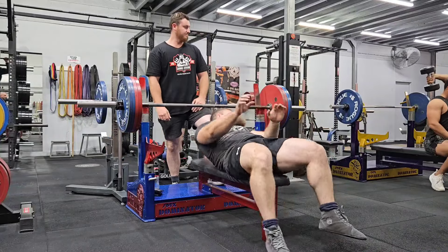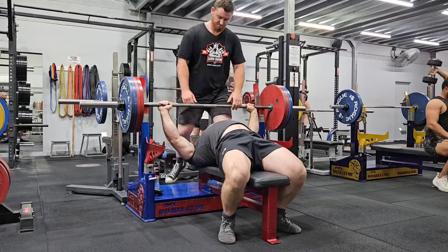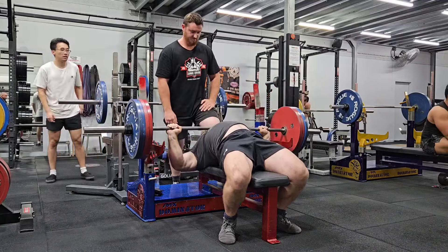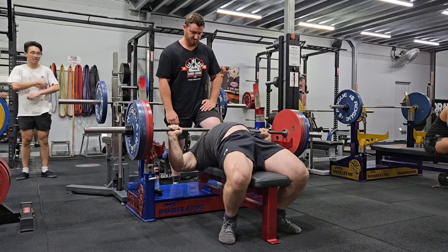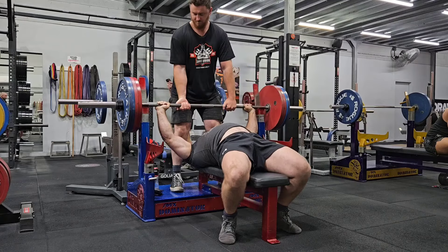Hey there guys, so in this video clip I have stitched together two weeks worth of the main training — obviously not everything, but a fair whack of it. Bench press, still holding strong, getting my three sets of three at 200 kilos.